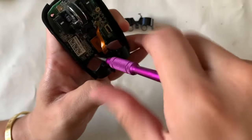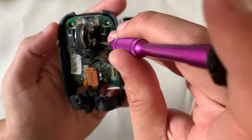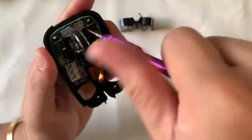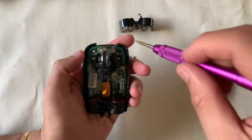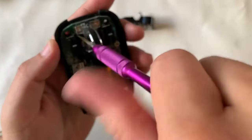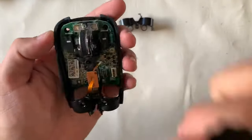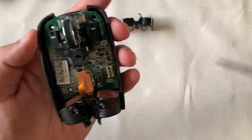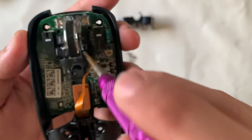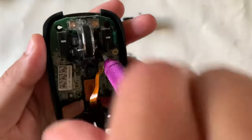There are some more screws securing the board to the base — just remove them. Not a big deal if you mix up the screws, because Logitech has always been kind in providing the same screws. Sometimes the head might be wider or a standard size depending on whether the screw needs to hold plastic parts down or is structural for the PCB board.